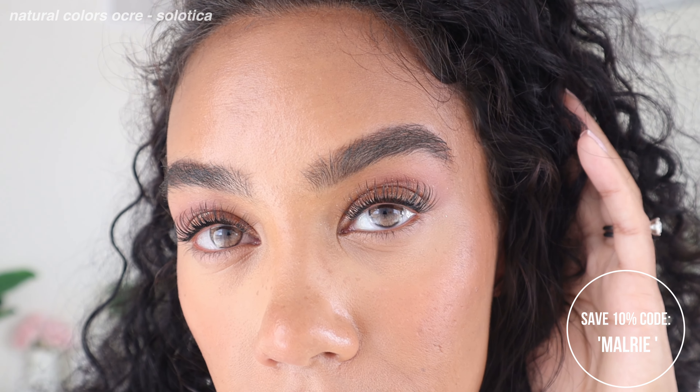The only downside to Salatica is that in their yearly lenses, they aren't the most comfortable for me and I can only wear them for several hours — five, maybe seven hours is the max. But honestly, because the color is so gorgeous, these are worth it for special events. Out of all the lenses I tried, I really feel like these look the most natural.